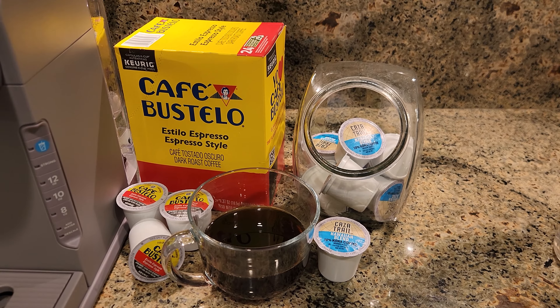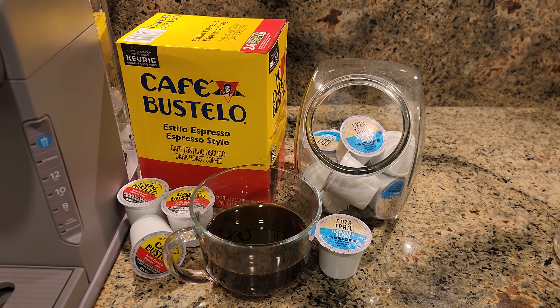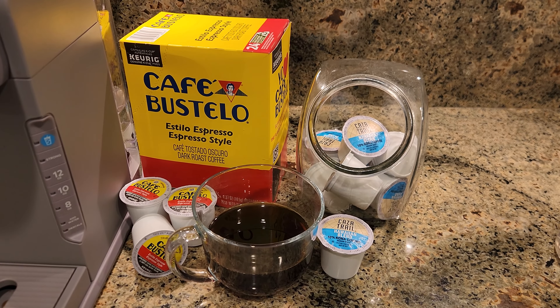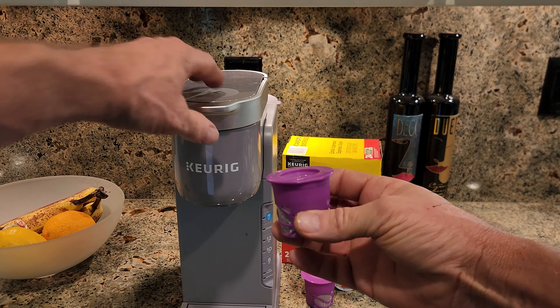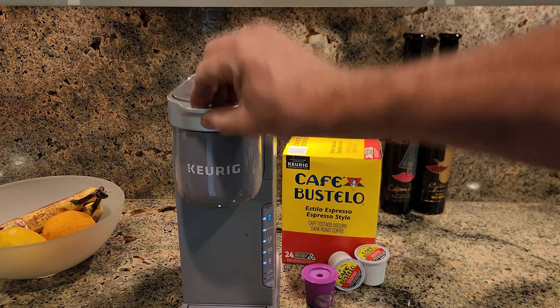My favorite feature number one is you can use any brand of K-Cup with the K-Ice, and it doesn't have to be a brand made by Keurig, and it doesn't even have to be one that's specifically for over-ice brews. You can also use most reusable single-needle coffee filters if you like to grind your own coffee.